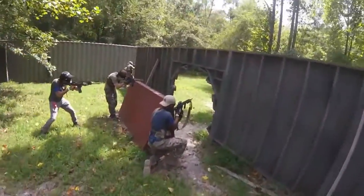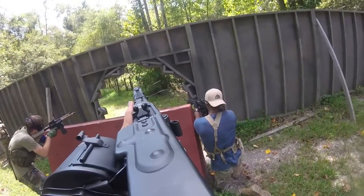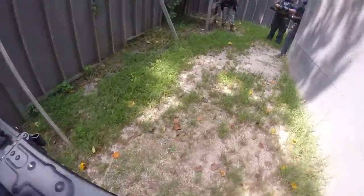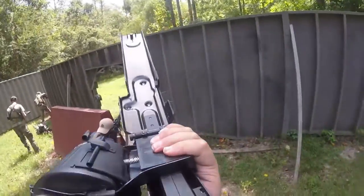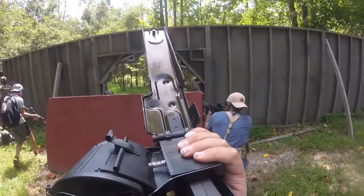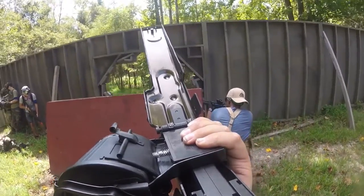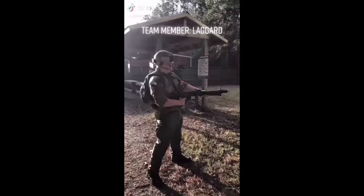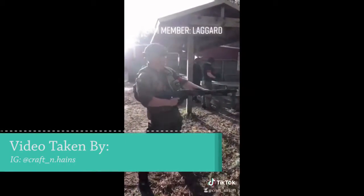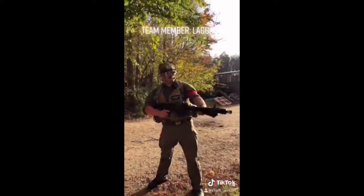However, I ended up rectifying that and after a good bit of trial and error — as you can see here, I think I'm firing, I realize I'm not — I ended up having to use my forehand to hold the feed tray in place just because it was not wanting to cooperate that day. It ended up just being a missing screw on the hop-up, but after some troubleshooting, this is the end of the video.